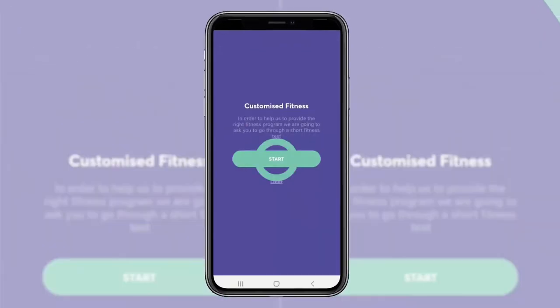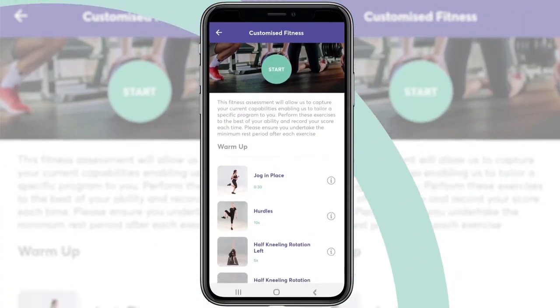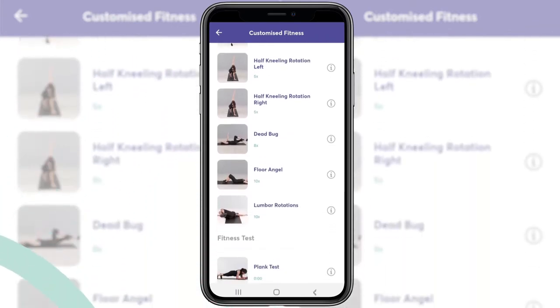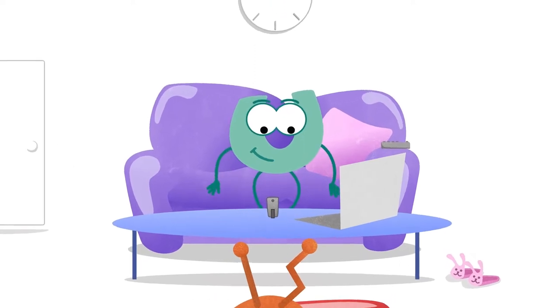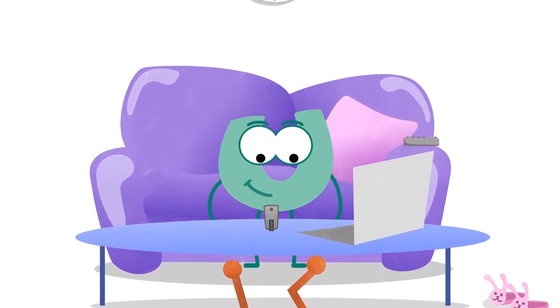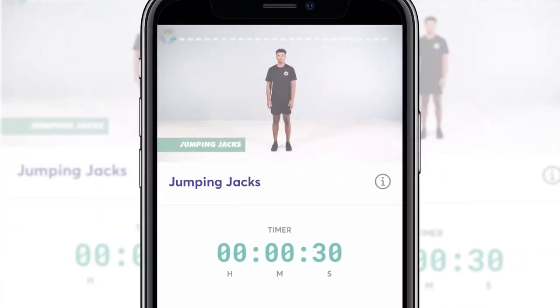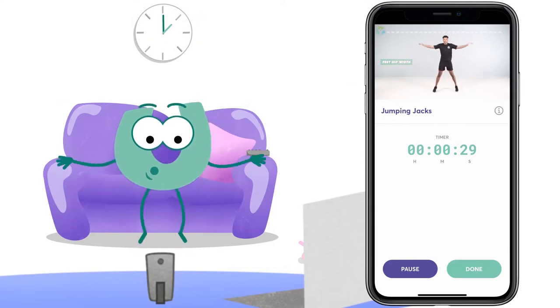Before you begin your Johnpool programme, we need to assess your current fitness level. When you first access your fitness plan, you'll be prompted to take your test. This is a detailed test that should take you between 30 and 45 minutes to complete and is an important part of your Johnpool journey. You can't access your fitness planner until you've completed your test, as your plan is based on the outcome.